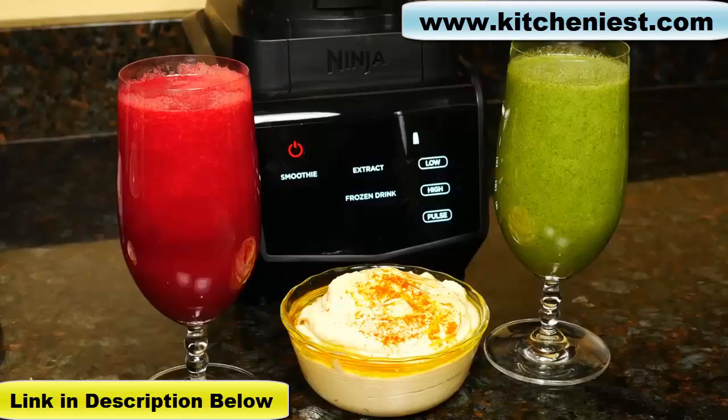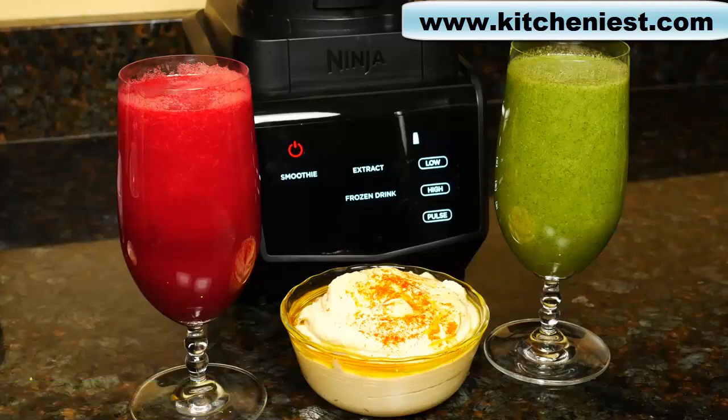If you're looking for an affordable vacuum blender, this Ninja is a decent choice. I've put a purchase link in the description below. If you want to see how the Kuvings vacuum blender performed, I'll put a link to that video in the description below as well. I do hope this review was helpful — if it was, give it a thumbs up and subscribe for more reviews.